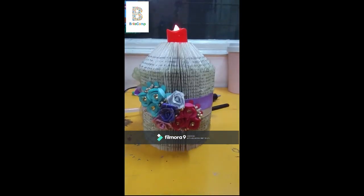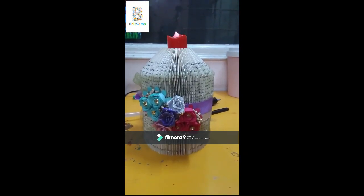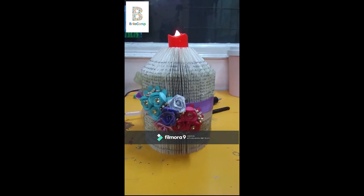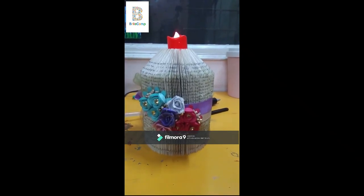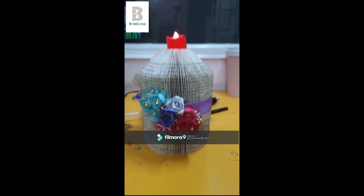This is how my final piece looks. Please try it out and like this video if you think this is a nice tip. It's a best-out-of-waste product and I hope you have fun making it. Thank you.